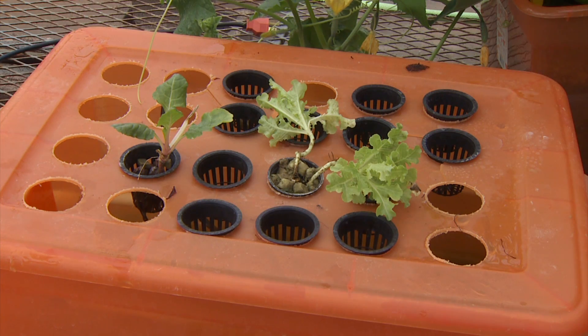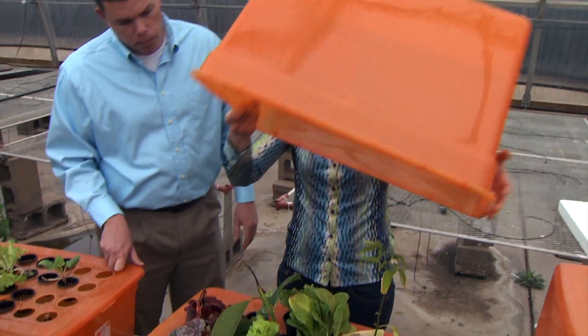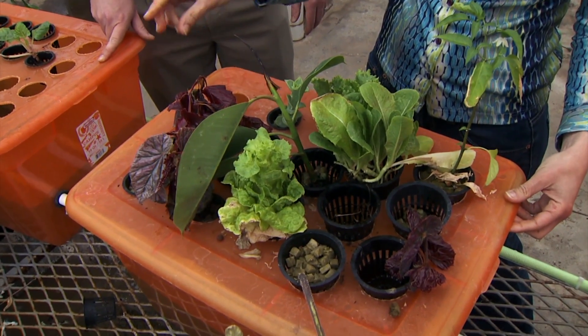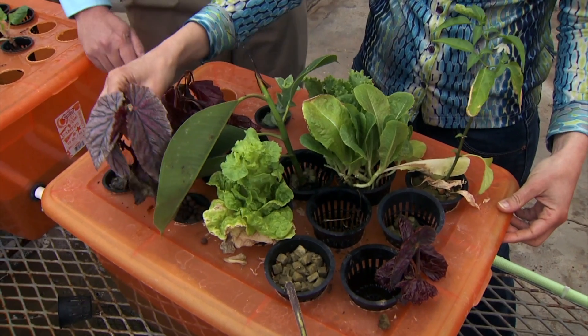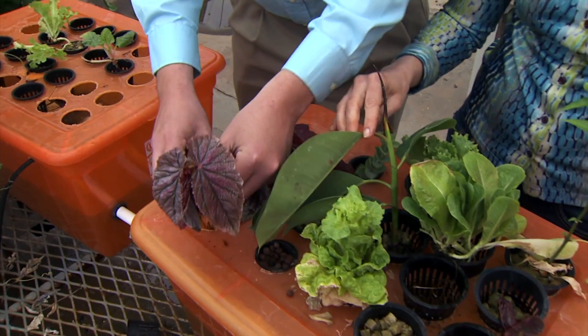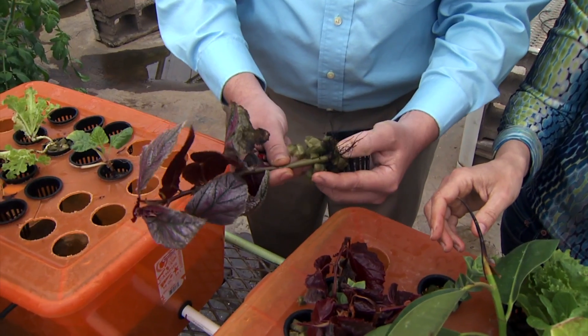You can continue to harvest off this system. Each of these uses rooting cups with different types of substrate to hold the plants in place. For smaller plants, any variety of substrate works; if it's larger and fills up the cup, you wouldn't need any substrate. There's also a very similar system here with a closed top that you can use for propagation — for rooting cuttings — where water sprays from the bottom and you get root development at the base of the cuttings.